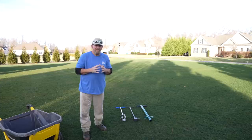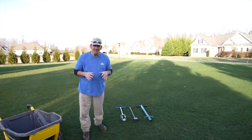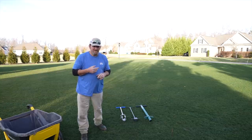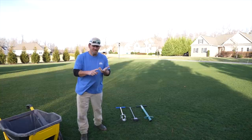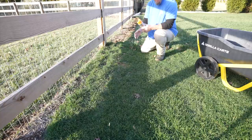Will this work with tall fescue? I don't know — we'll have to do that on its own video. Fescue is not a spreading type turf, so I'm not completely sure the hole will fill back up. For this video, if you have a spreading type turf like bluegrass, zoysia, or bermuda, this will work. I can speak for those three because I grow them locally. I cannot speak for St. Augustine, centipede, paspalum, or buffalo grass because I don't grow those.